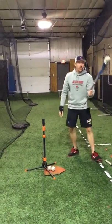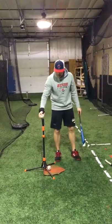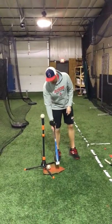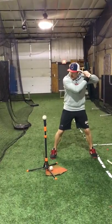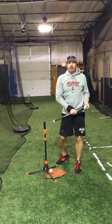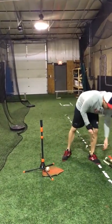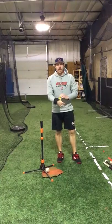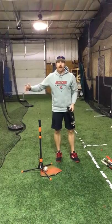The next step is going to my small, extra light bat. Same thing — tee set up in the middle, set myself up like I normally do, drive through a baseball. Five of those. For some of you older kids, you can actually do ten — so those would be ten, ten, ten. Younger kids, fourteen and down, do five, five, five.